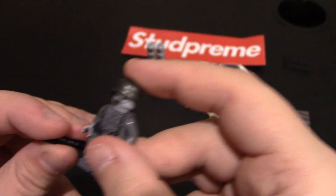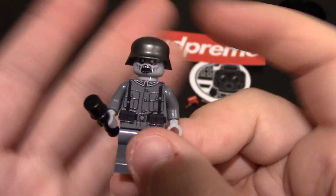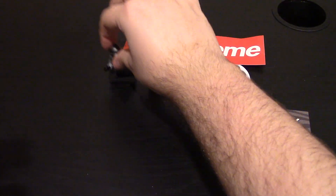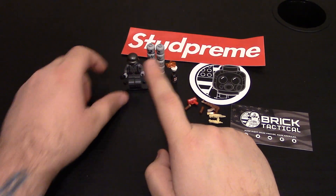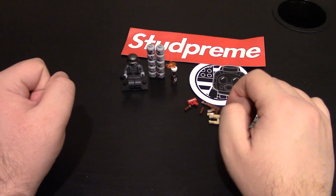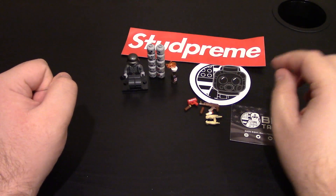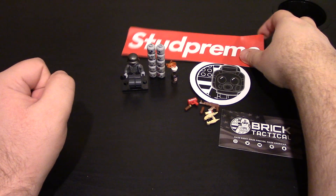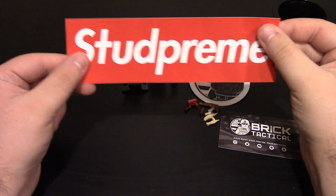But overall I do like this minifigure. Zombies are awesome, German zombies are awesome - you can make a lot of things with them. He does come with the stick grenade. And there he is, that is their newer minifig. Put him on a base to the side. I love my zombie stuff. Again links will be down below for all this - you can check it out. I like the freebies; I appreciate the freebies and the stickers. They are awesome. Love the Brick Tactical logo and the Stud Preem sticker - for sure going to put this somewhere to flex on some people.